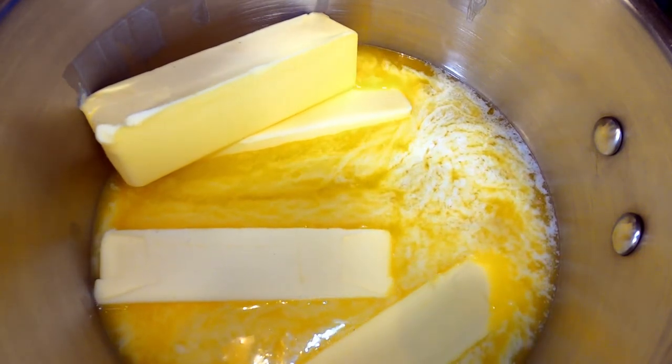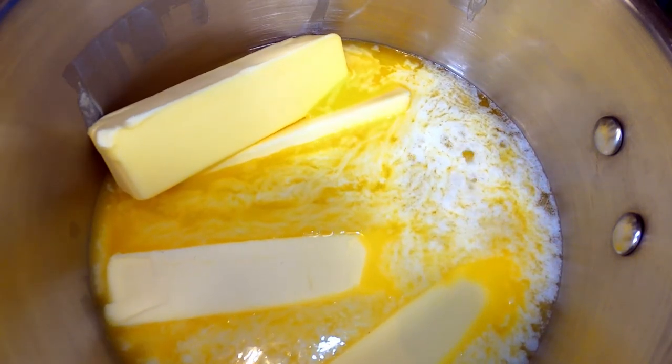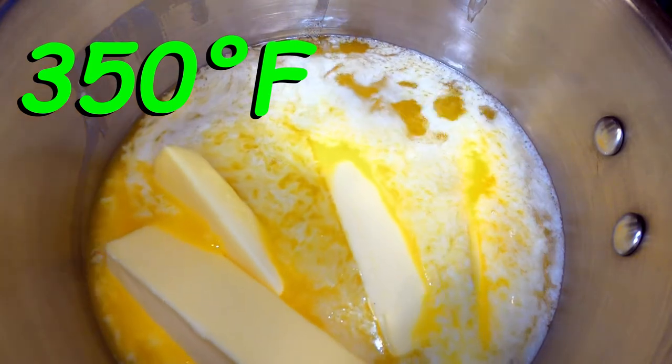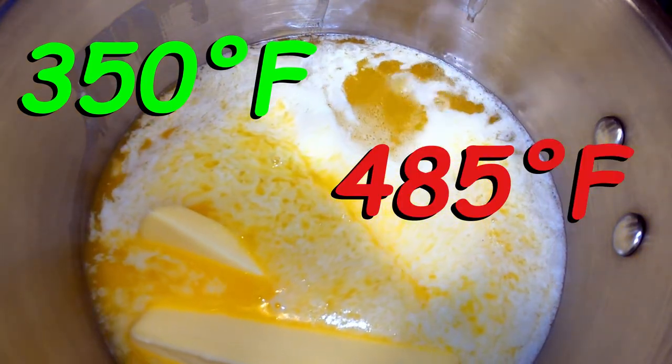Like I said before, by clarifying our butter we also raise the smoke point or burning point from around 350 degrees Fahrenheit to somewhere around 485 degrees Fahrenheit, which means we can sauté or fry in it.